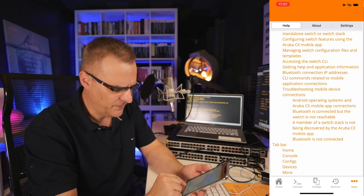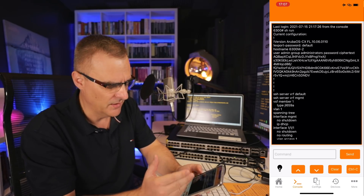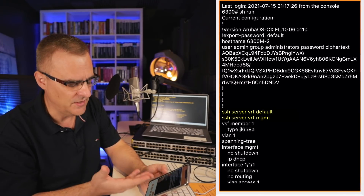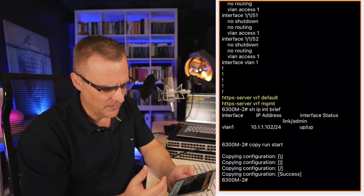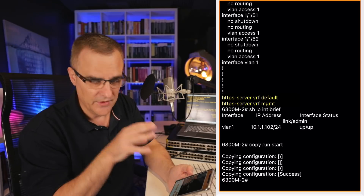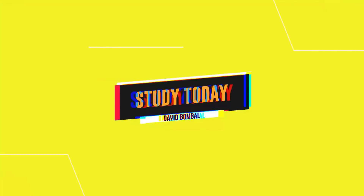So you could configure the device using an app, using a traditional console port, or using a web browser. The Bluetooth app is fantastic for initial configuration — it makes it a lot easier. Configuring VRF settings can be confusing if you're not used to it, such as setting up an SSH server for the default VRF and the management VRF, which allows you to SSH to the device via the management port or directly through one of the switch ports. You also have to set up VRF for the HTTPS server — the app handles all that easily. Hopefully that'll help you if you ever need to configure an Aruba switch. I'm David Bombal — want to wish you all the very best.